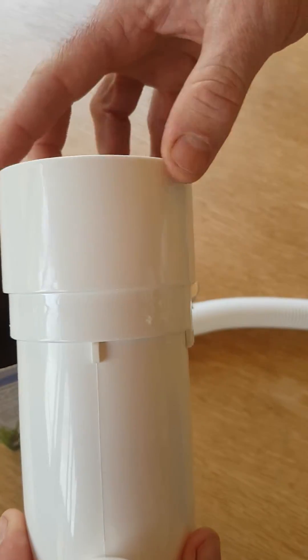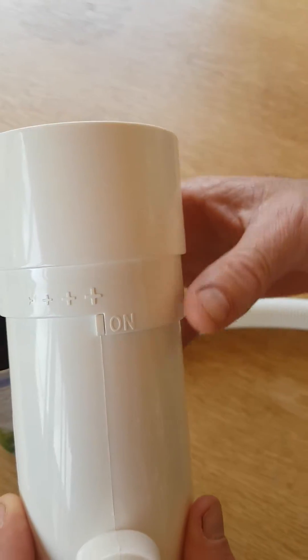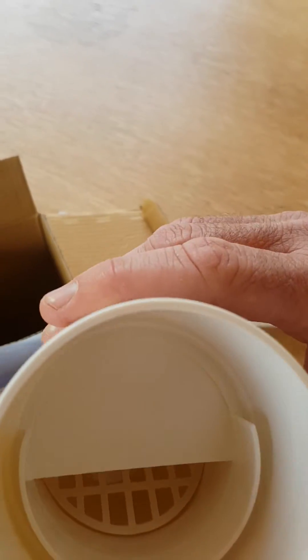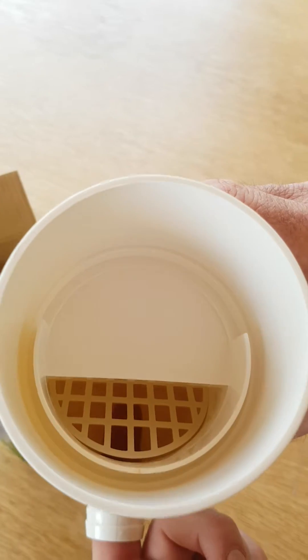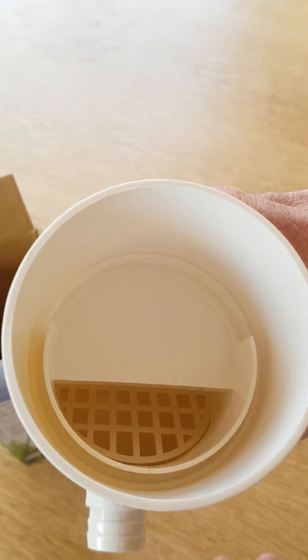If you want to start diverting water now to your lawn or pool, you turn it to the on position and it now comes through this diverter here, which also has a leaf filter.